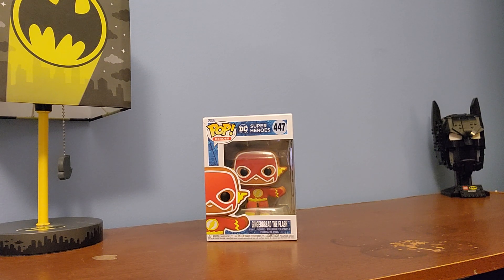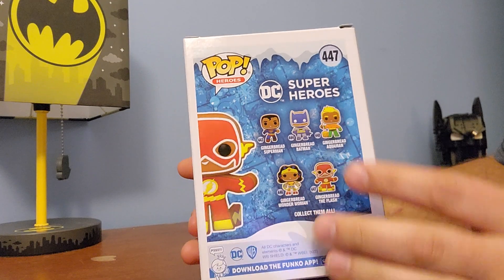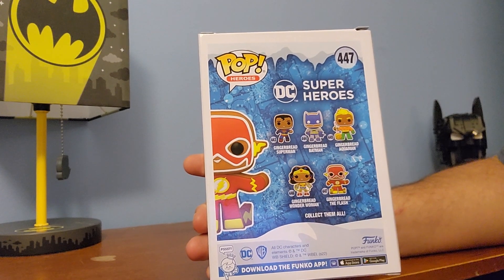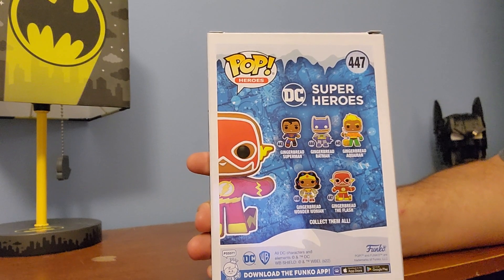Today I'm going to do an unboxing of a gingerbread Flash that I got. Last year they came out with these different ones. I got Superman, Batman, and there was a special one that was a Funko Pop exclusive, which was the Joker, which I got.